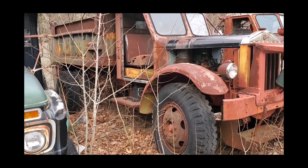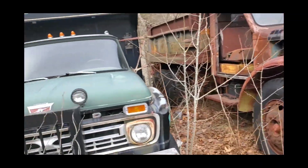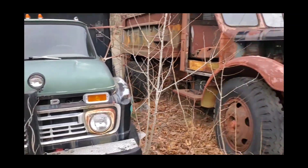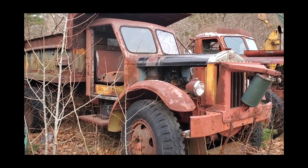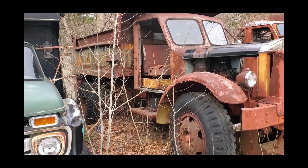All right, so I'm here in Bellingham, Massachusetts, and I came across these old trucks. I figure I'll do a little quick video, a little walk around — just a close-up walk around.